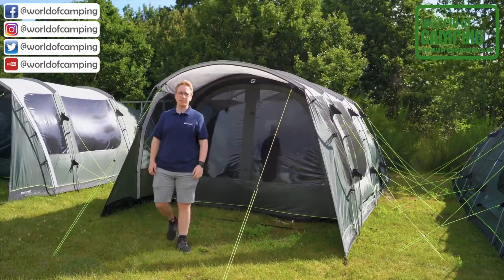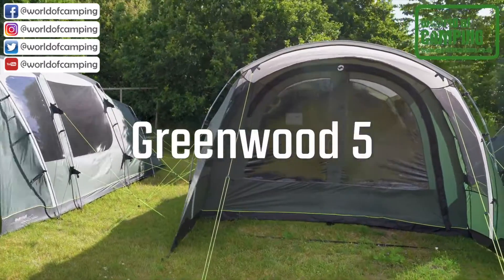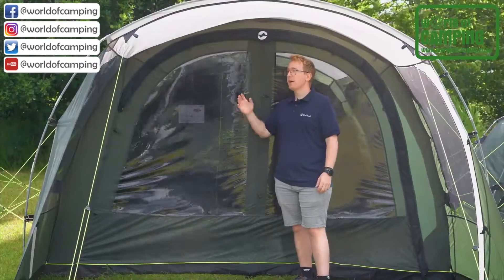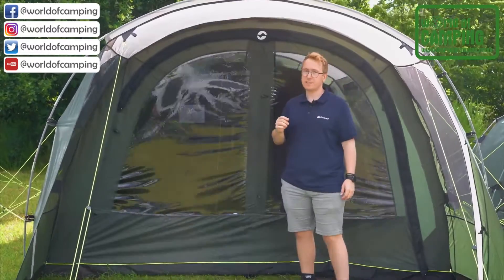Welcome to Outwell. In this video we want to show off the Greenwood 5. The Greenwood 5 is a three-room tunnel tent with two bedrooms, a living room, and a rain-safe front porch. It also features a side door on one side of the tent.